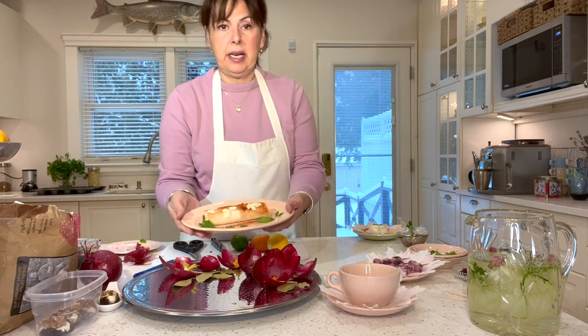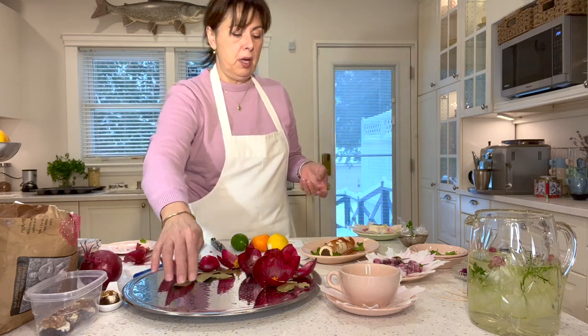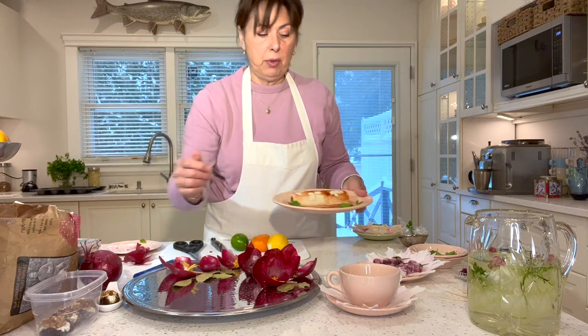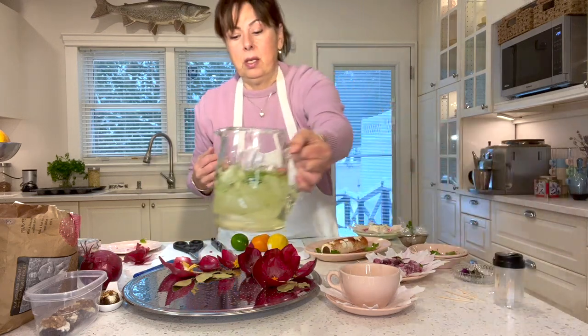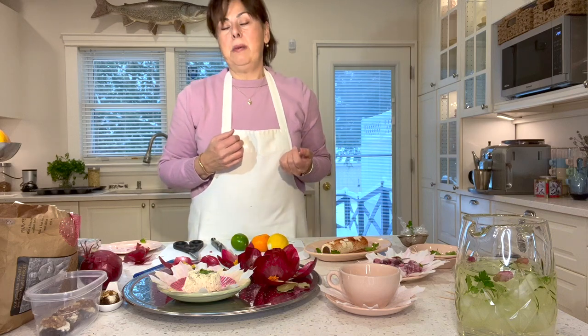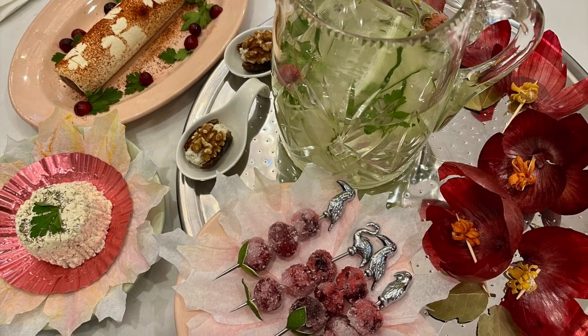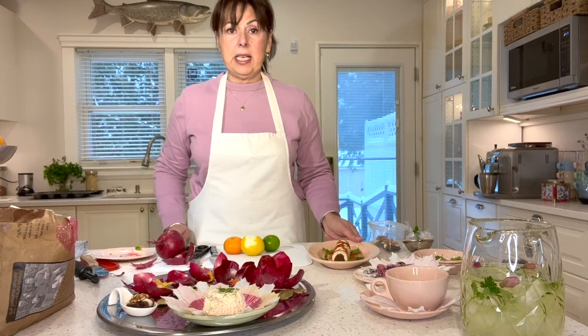Once the tray is decorated, you can serve the log on it — just add some parchment or wax paper before placing it. You can also serve the cucumber water on the tray or the cream cheese with crackers on the side. You can take everyday items that don't really cost you anything and turn them into really beautiful, elegant appetizers that look like a million bucks. If you try these and like them, I hope you share them, and if you'd like to see more content, please subscribe. Until next time, happy festivities!